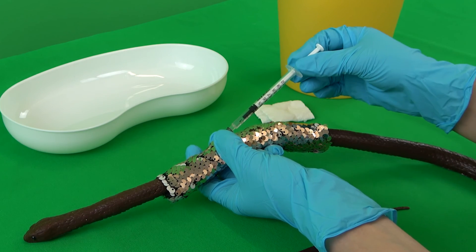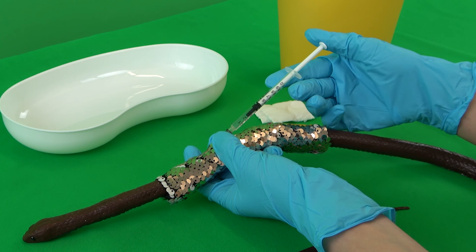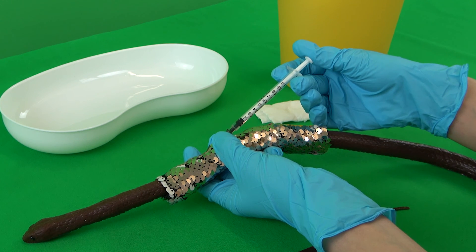The cannula is then fixated on the hub and the syringe is aspirated. If blood can be seen within the hub, a new injection site must be chosen. If air can be aspirated, then the cannula has punctured through the skin. When using a simulator, air is always aspirated. With the cannula in the correct position, the hub is fixated and the injection solution can be applied.